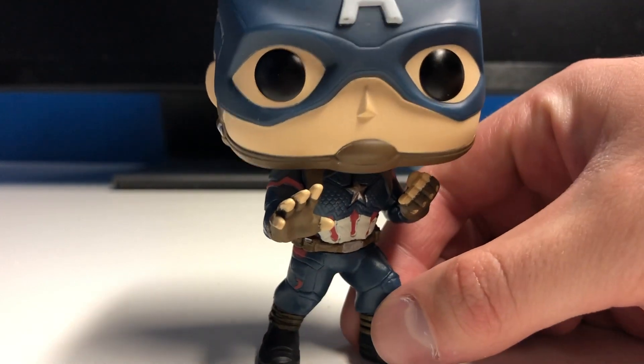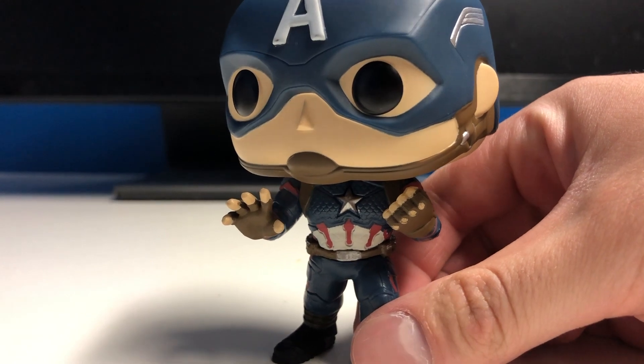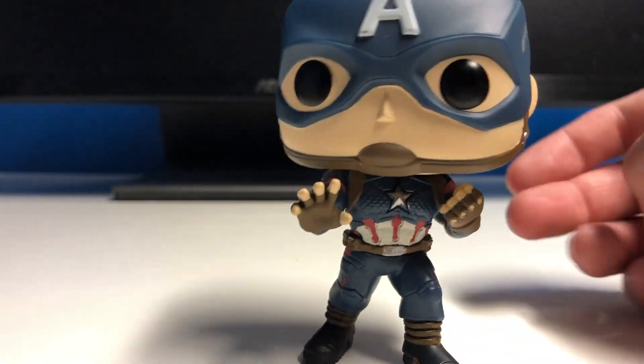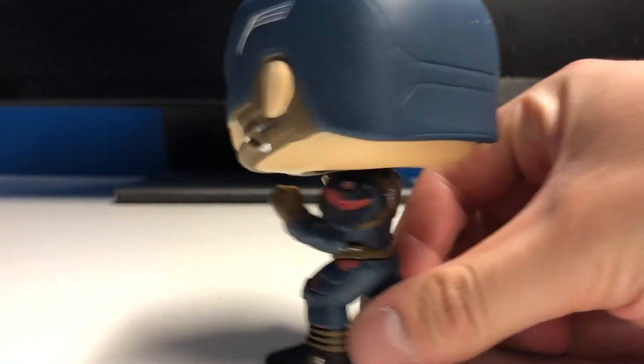His pose is kind of cool too. I thought for sure they would give a shield with this pop, but I guess not — he's just got a closed fist and an open hand. It would have been really cool to have a shield plus the old style costume. He does fall over pretty easily though, unfortunately.